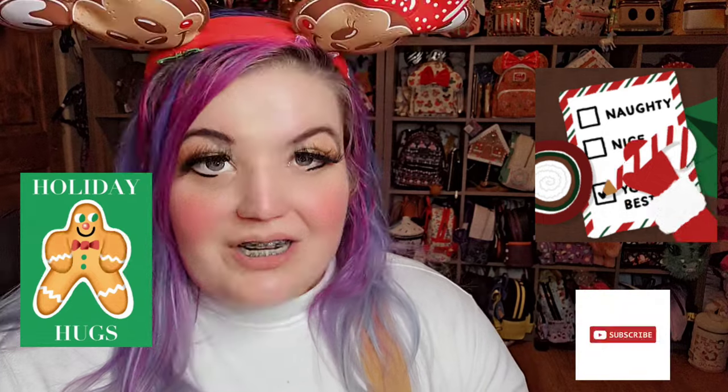I do have one more bag I'm getting this Christmas, so I'll put a picture of that. I also bought a bag from the Disney Parks and I'll put a picture of that too — I haven't unpacked it yet. But yeah, happy holidays and season's greetings! I hope you have a wonderful time with your friends and family. Please like, share, and subscribe — bye!